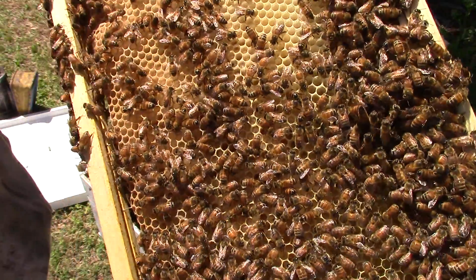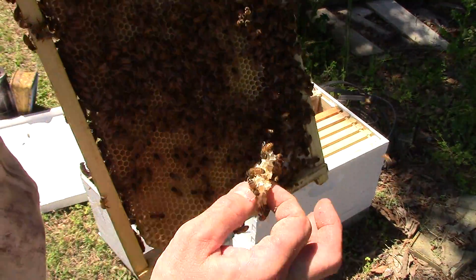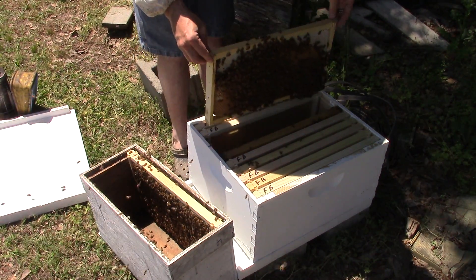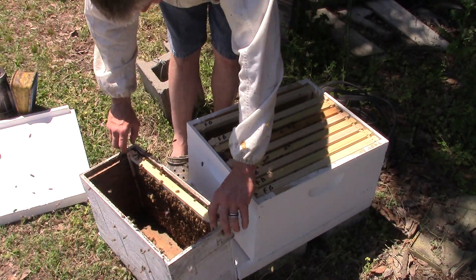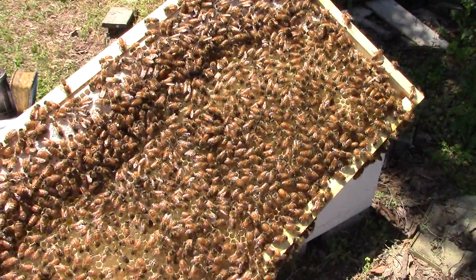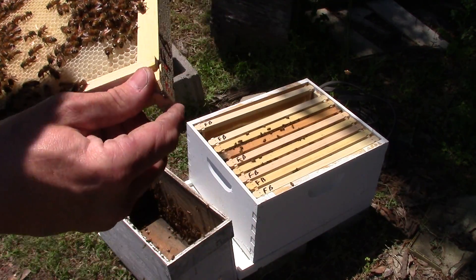This is the other side of it — that's all worker brood, all in the larva stage right here. There's some crazy comb building going on right there; see if we can't get rid of that. She's doing really, really good — that whole frame's laid out. So I always put the two center ones together, and then this outside frame is laid out too. That's capped worker brood, both sides. Looks good, looks good.